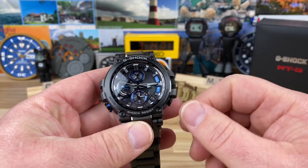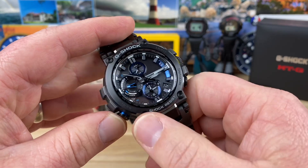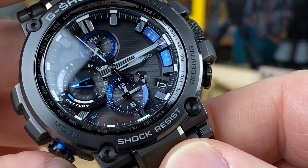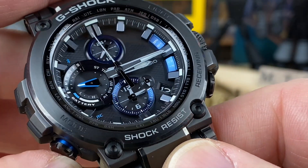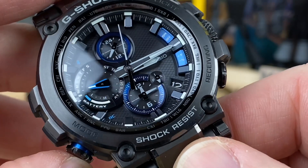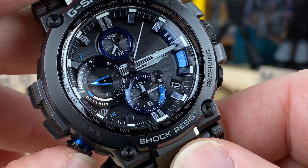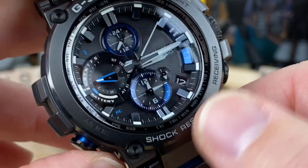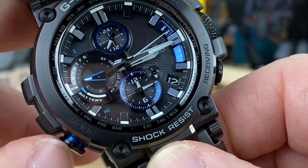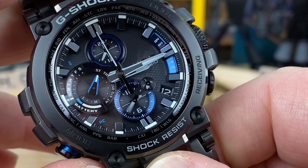There's a nice LED light — I'll show that in a moment — and there's also lume on the dial hands and all that good stuff. Running through the functions on the mode button: you can see the dial pattern with all the solar cells. The sub-dial at nine o'clock is pointing towards SU — that's Sunday — and the date down here shows the 12th. Pushing the mode button moves the hands, and ST is stopwatch.